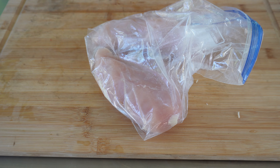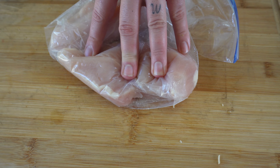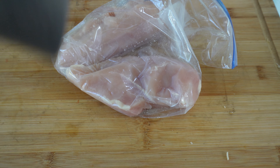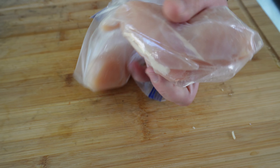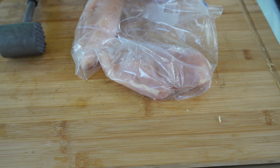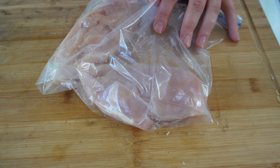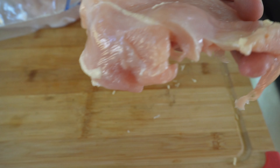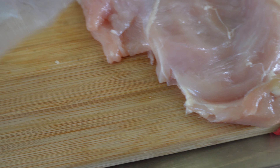A pound and a half of trimmed and clean chicken breast. What we got to do now is get this thing even. Take this little meat mallet — you can see how thick it is here. We're trying to get it this thickness all the way around. So I'm going to take my chicken breast, open this bag up, and just start beating that chicken. You can see right there we have really got this thing thin.